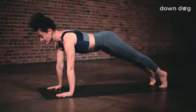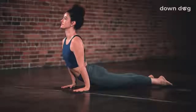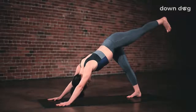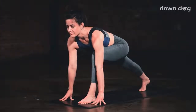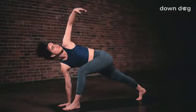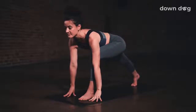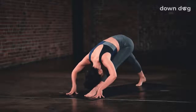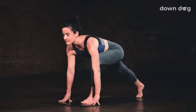Inhale, forward to plank. Exhale, chaturanga. Elbows bend to 90 degrees. Inhale, upward facing dog. Exhale, downward facing dog. Inhale, send the left foot up and away from you, three-legged dog. Exhale, low lunge. Step your foot between your palms. Easy twist, peel the left arm up to the sky, let the heart twist open. Exhale, low lunge. Inhale, cow lunge. Take a slight bend to your back knee. Reach the head high and let the hips drop. Then exhale, cat. Lengthen your leg and bow. Inhale, cow lunge. Exhale, low lunge.